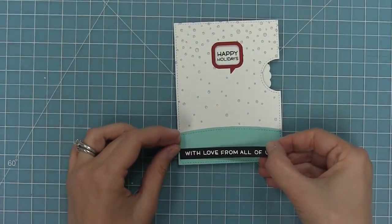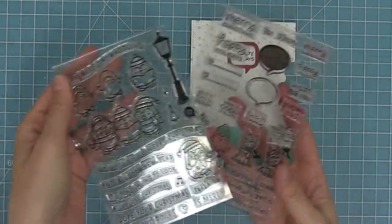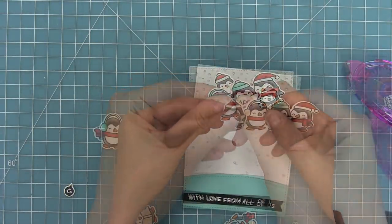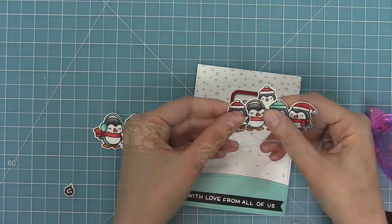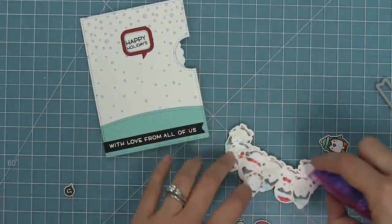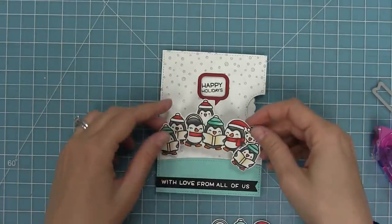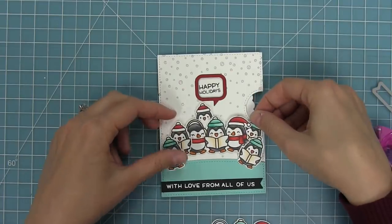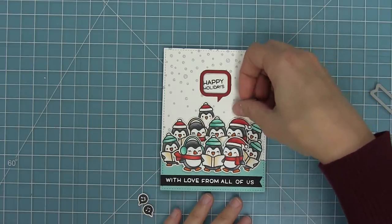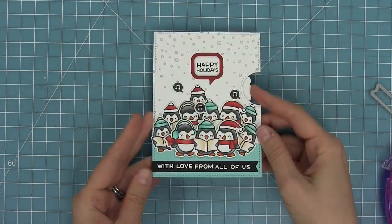I'm taking out one of my favorite stamp sets, Here We Go Waddling, and also Say What Christmas Critters, and we're going to use the penguins from this set. I went ahead and stamped and colored a bunch of penguins and I'm going to layer them all over each other so it looks like this giant grouping, which is super cute. I add tape runner to the back and lay them onto the scene, then take a trio of caroling penguins, add foam squares, and layer those right on top. The little music notes from the Here We Go Waddling set get attached around the card so it looks like they're singing.